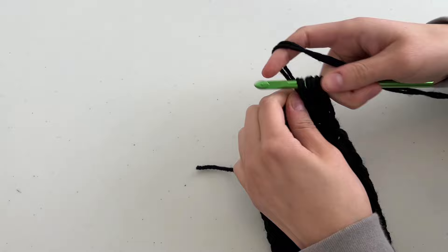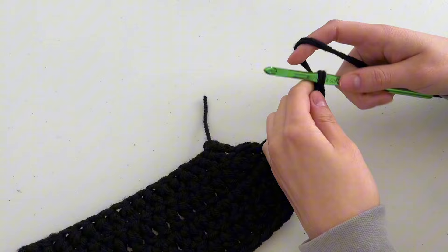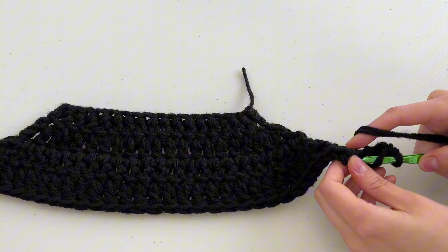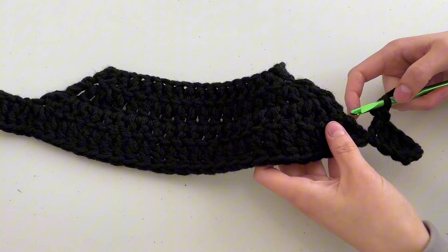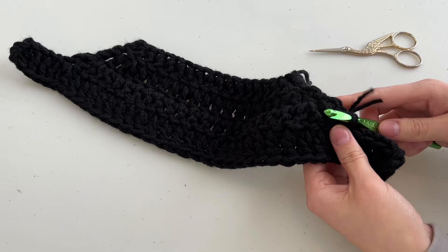Then we're going to flip it upside down and work from that direction. Now that it's flipped, chain seven, place the double crochet in the fourth chain from the hook, then double crochet four total. Place a slip stitch here, then tie that off. That completes the top part.